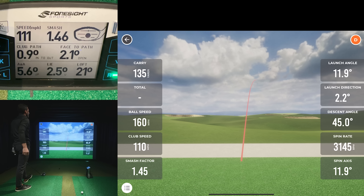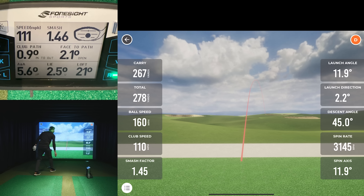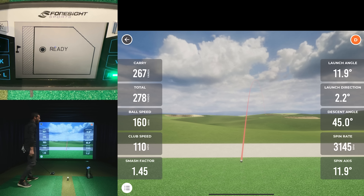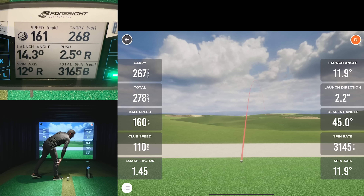Hit another more normal drive — pushed it slightly but that's okay. It was a little spinny at 3,165 RPM and a bit low on the face. Carry was 267 versus 268 — essentially the same. Ball speed was 160. Club face was slightly open, spin axis 12 and 12 — identical. Launch angle again showed 11.9 on the MLM2 Pro versus 14.3 on the Quad — still reading a little low.